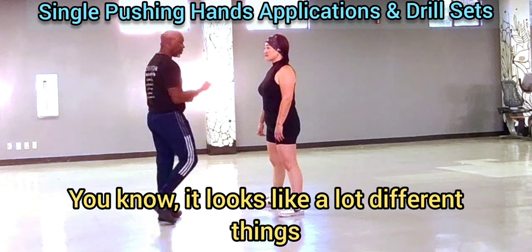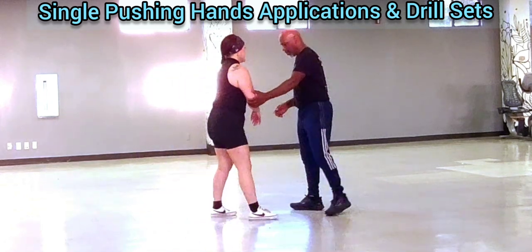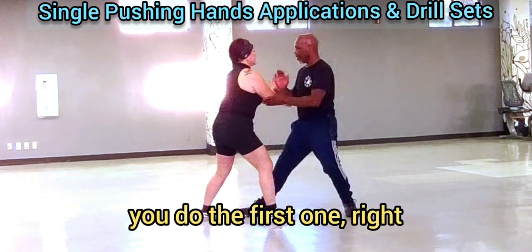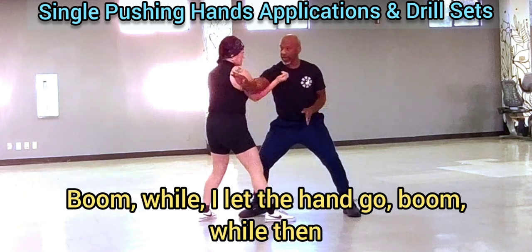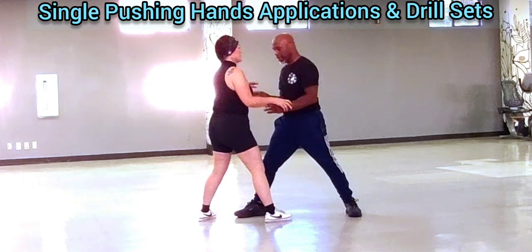It looks like a lot of different things. So the first one — even with two hands you can do the first one. Still self-cutting the hand, boom, let the hand go, boom, then rotate. All those are the same thing, right? Another one. Then the other one.